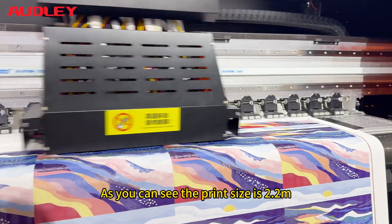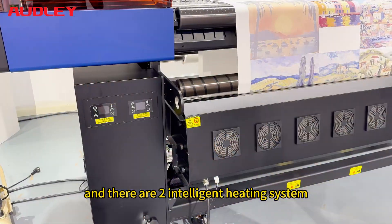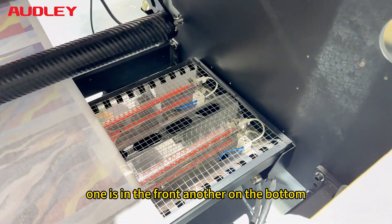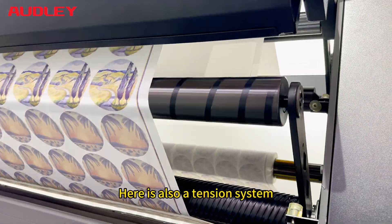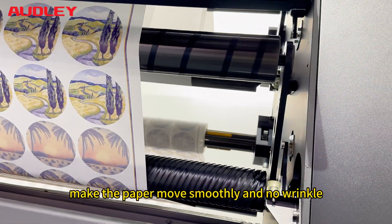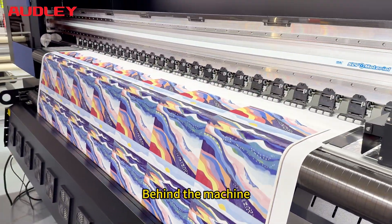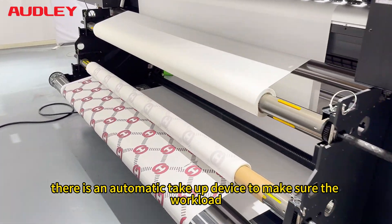As you can see, the print size is 2.2 meters and there are two intelligent heating systems, one is in the front, another on the bottom. There is also a tension system that makes the paper move smoothly with no wrinkle. Behind the machine, there is an automatic take-up device to ensure the workload.